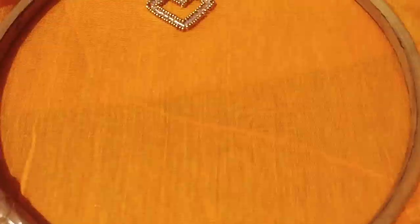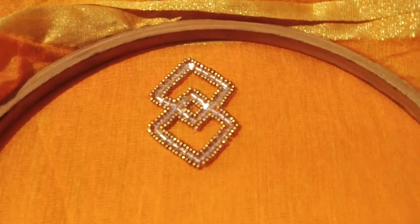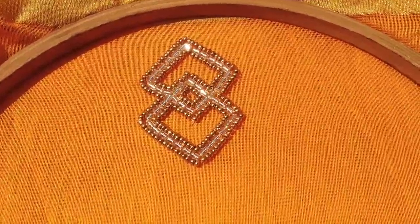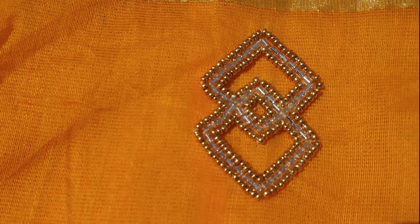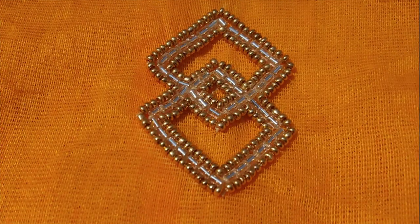Hey guys, welcome back to my channel. In this video, I will show you how to do a simple re-embroidery design. This is a very simple design, but at the same time it is a very grand design. Please continue and subscribe to our channel. Now let's go to the video.